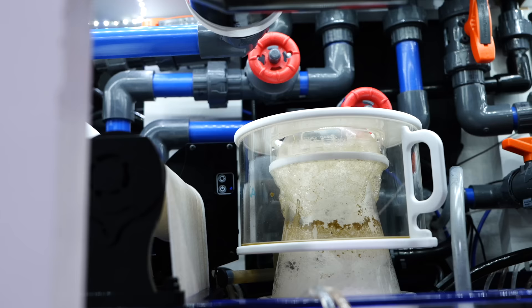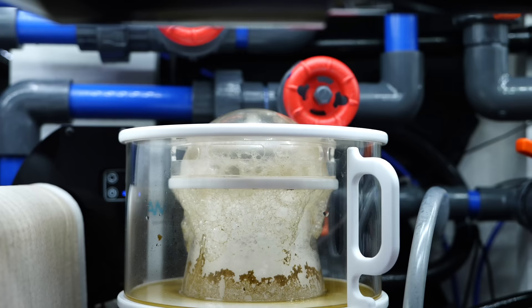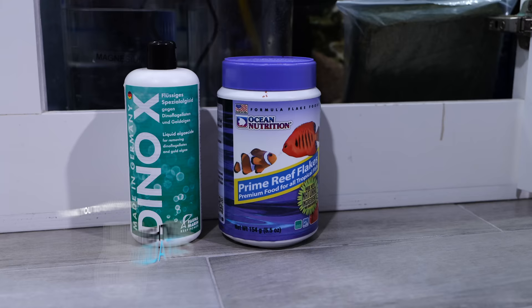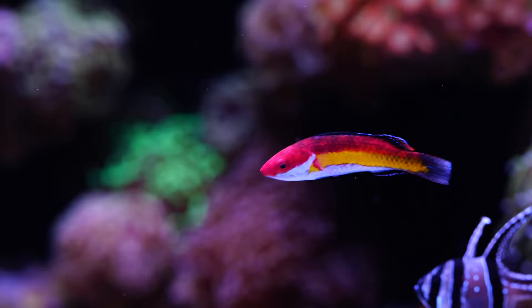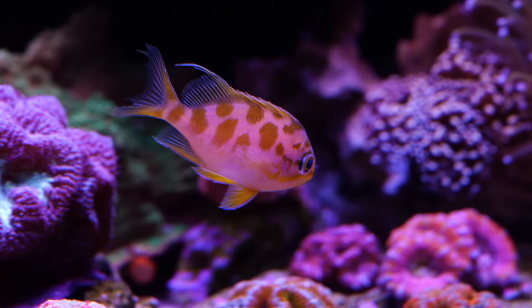What protein skimmer do you have? That's an Aquamax. How long have you had it? About one and a half years. What's cool is I've never seen this protein skimmer with a lid cup like that with a bubble at the top — that's a different idea. It's working pretty good. And what kind of pellets do you put in the pellet feeder? A little bit of everything — we've got some Fauna Marin LPS pellets right here. And some Ocean Nutrition prime flakes. I like to try different things because some fish love flakes and some love pellets. Mix it up for better nutrition.